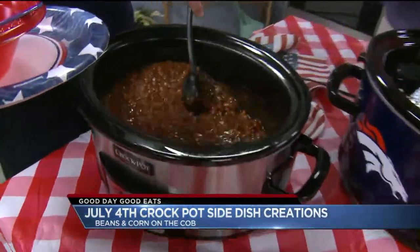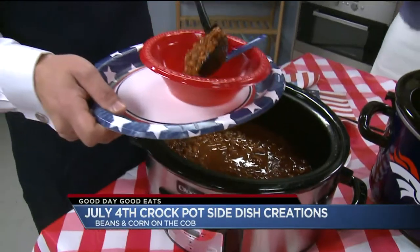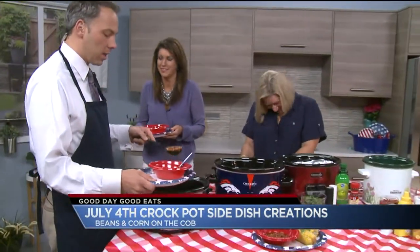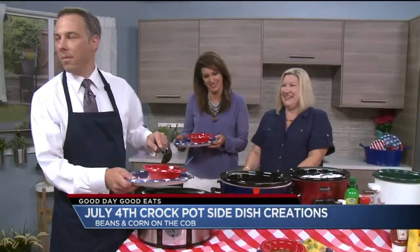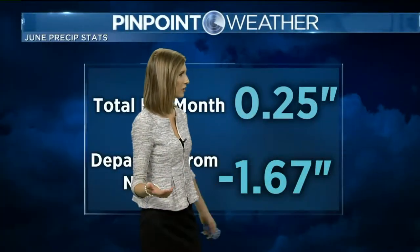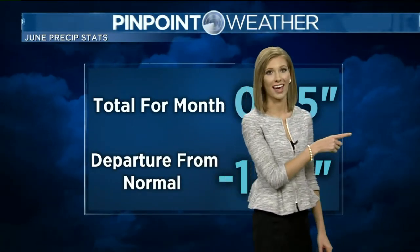We're about to have a food fight! So here's what we're going to do — we're going to send it over to Jessica. She's going to give you the weather lowdown for the holiday barbecue weekend. When we party, you work! Will you eat the beans or the corn? I'll have it all. That answer is correct. I'm coming for that after my forecast.